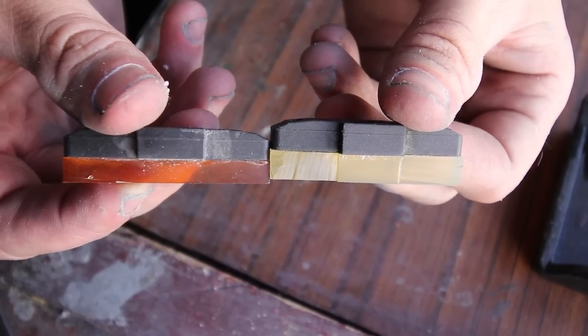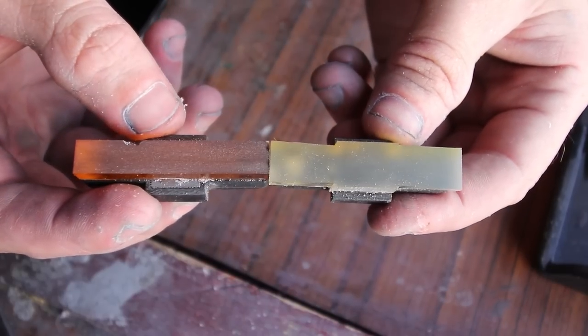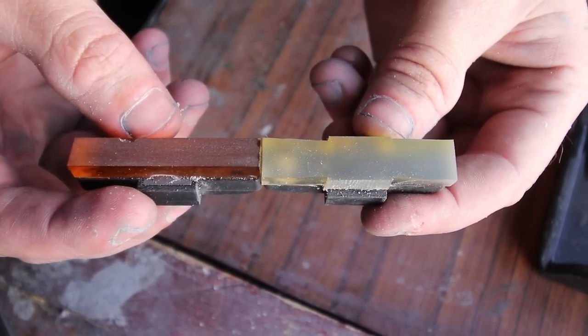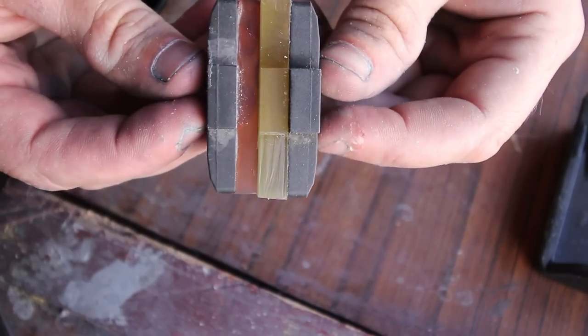So that's two methods done. If you can find good material in 50x10, then it will make things a lot easier and give a better looking result, but don't be put off if you have to use some funky shaped stock.